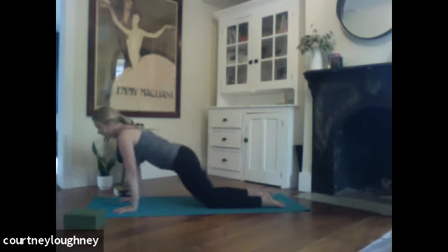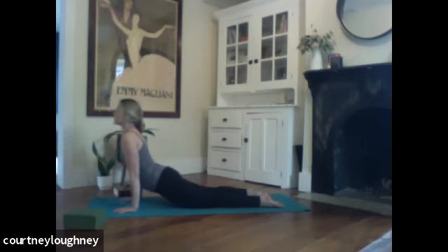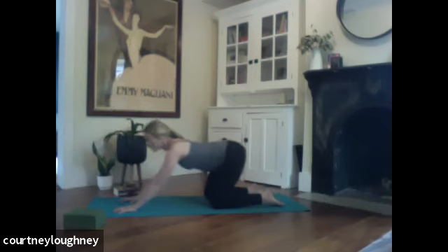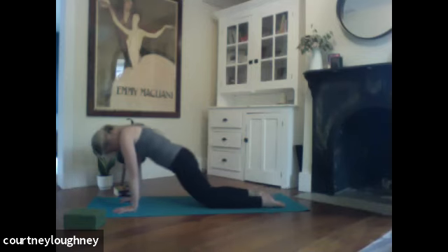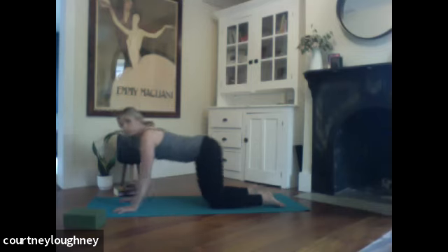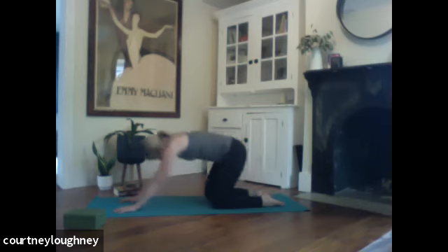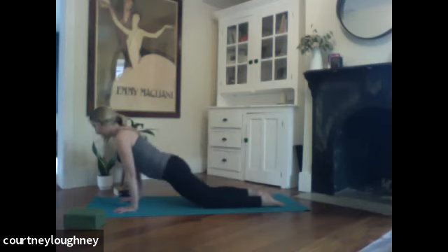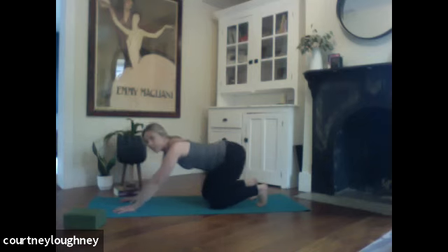Inhale, pressing forward, opening up. This can be as big or as small as you want. And then exhale, press back towards your child's pose. Chin comes down, head comes down. Inhale, rolling forward. Big breath in. Exhale, all the way back. Inhale, pressing forward. And then this time as you come back, tuck the toes under and exhale, press all the way back. Pressing the balls of the feet into the ground.